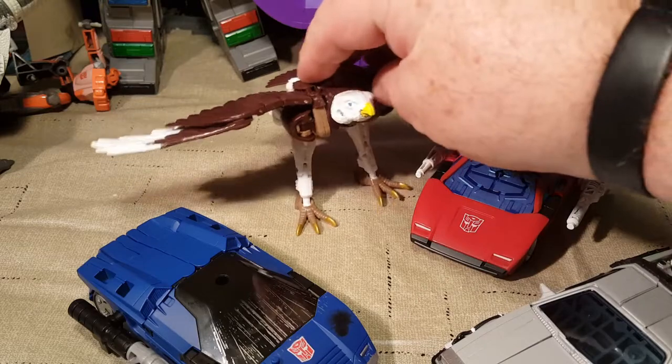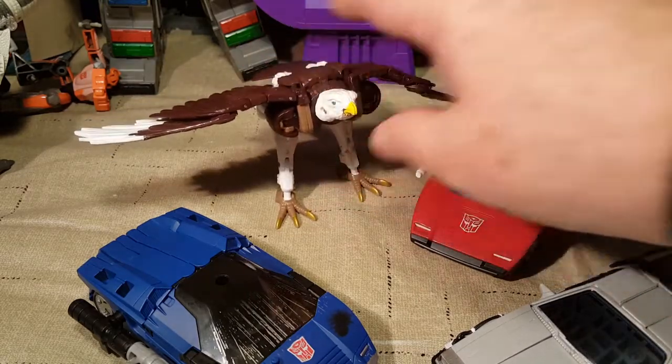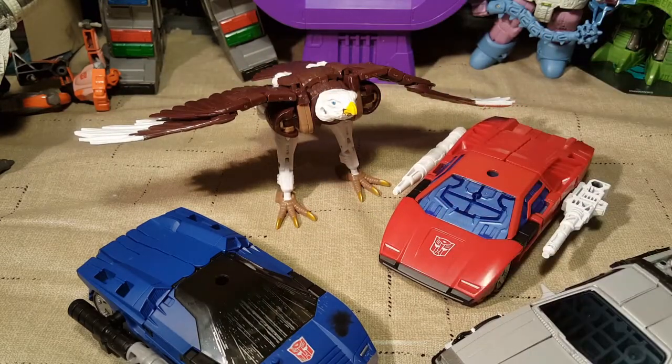That's it for this particular review. I will be starting the Golden Disk Collection right after this.